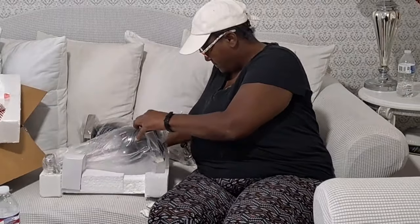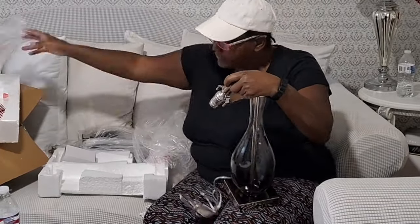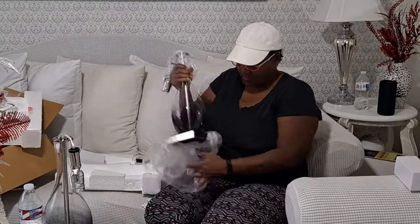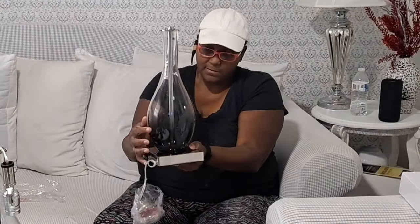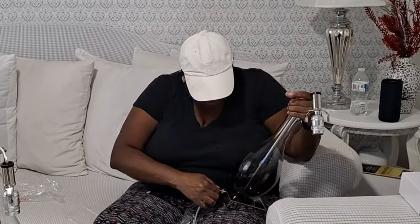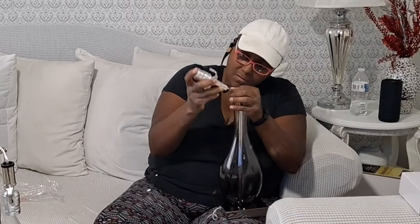Now let's get right back into the unboxing. The lamps I received from Paul Fawner are the table lamp set of two — touch control, three-way dimmable, modern glass table lamps. They come with a USB-C and USB-A charging port, and they are 27-inch bedside desk lamps for your nightstand. The LED bulbs are also included.